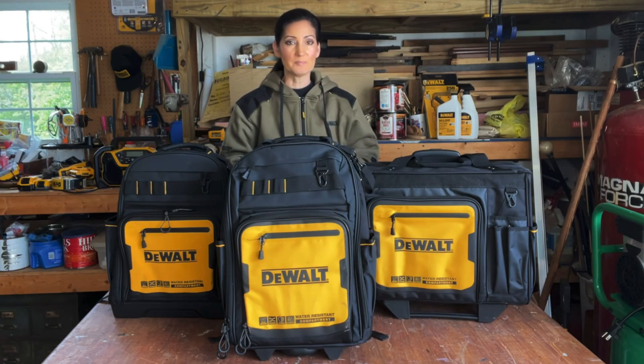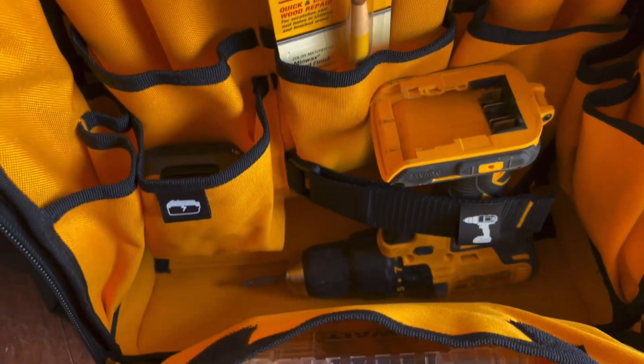This is obviously just an announcement type video. I like to have the products in my hand to show them and demonstrate. Whenever I get an email from corporate, I always ask if there are samples available. Sometimes there are and sometimes there aren't — sometimes there's only a few and they go to the larger channels. So hopefully they will send me one that I can actually demonstrate for you in a future video. Please let DeWalt know that you enjoy the way I demonstrate videos.